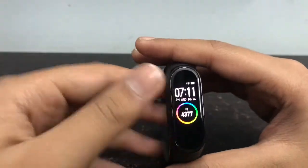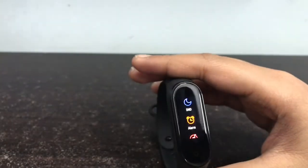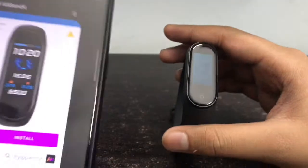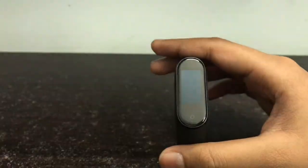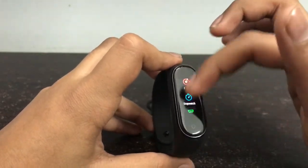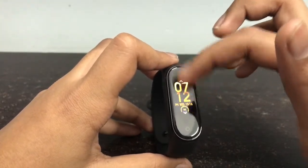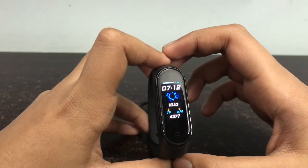First, I am going to show you this theme — the one where a blue color sort of fire comes. I have already installed it on my watch. I am now going to show you how to install it from the app directly. Here you can see it is animated.